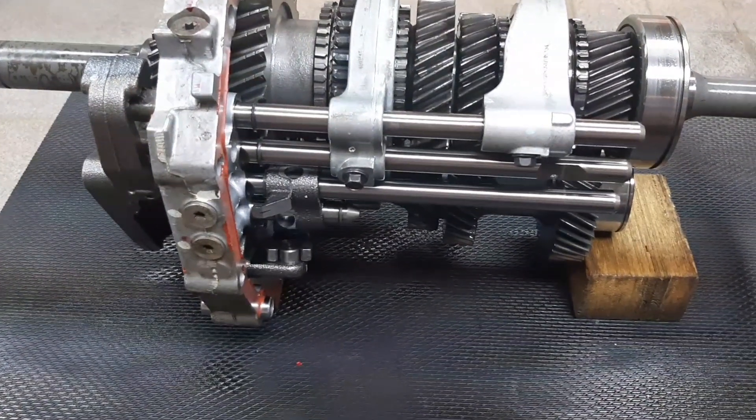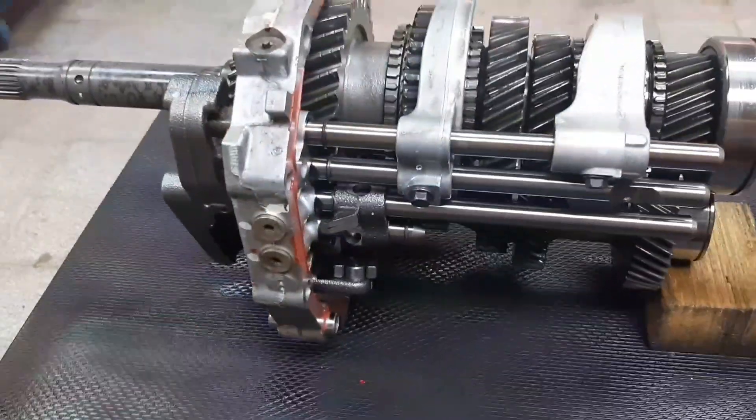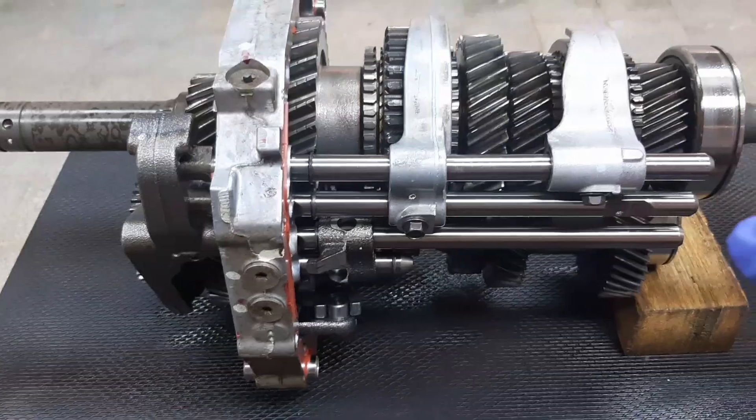R means rear-wheel drive, 5 means 5-speed, M means manual transmission. Now we will go over the main component parts of this manual transmission.